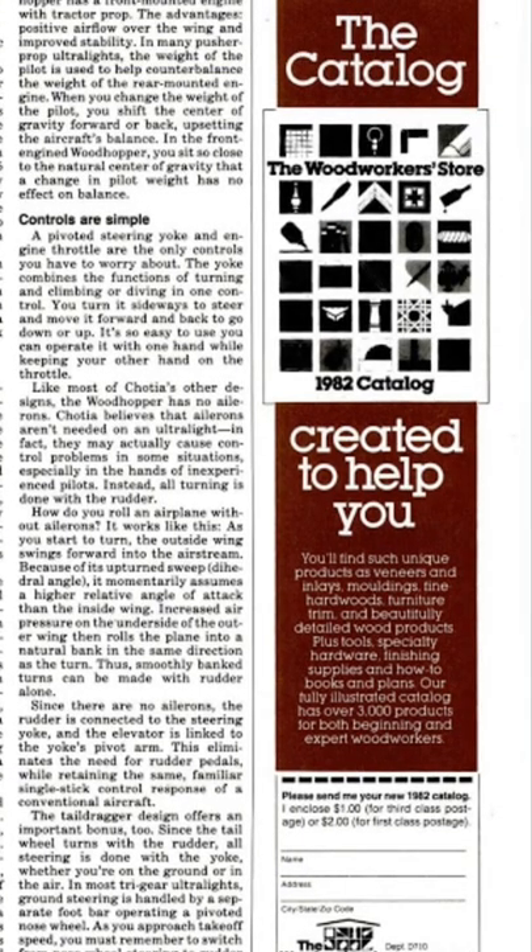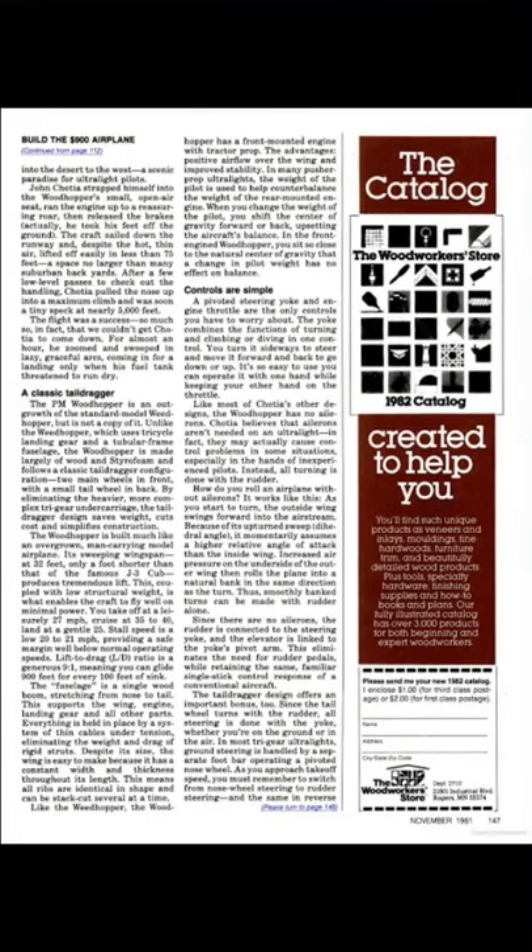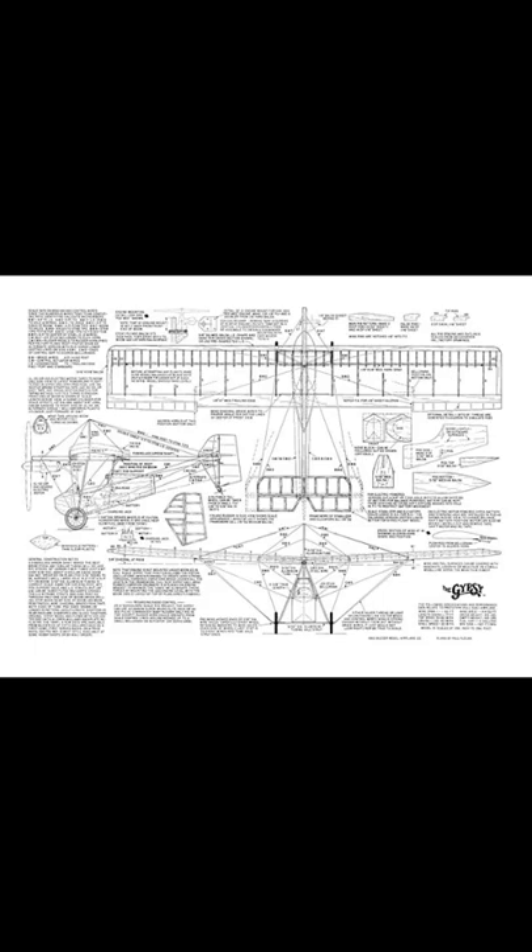This is the Gypsy, which is very similar to the Woodhopper. Here's a little fuselage of the Gypsy.